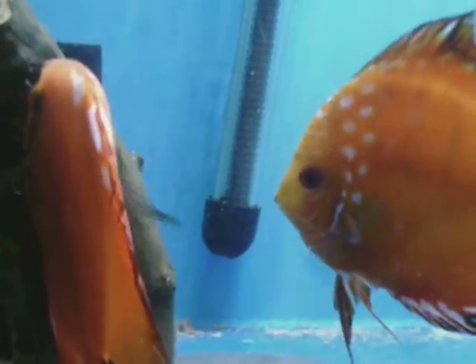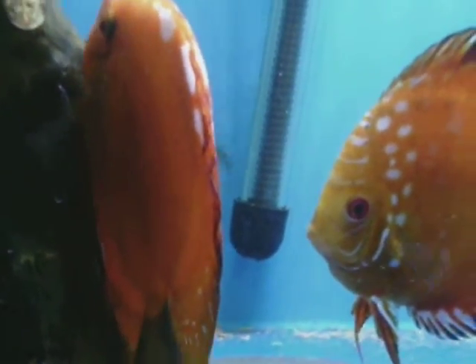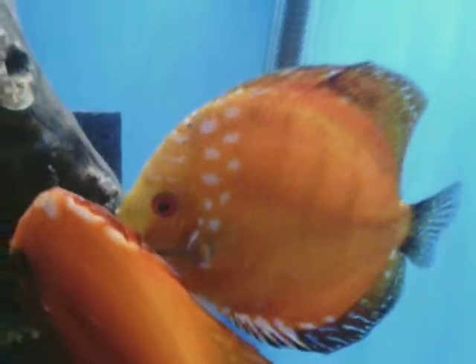So, yep, there you go — first success, actual eggs. What I'll do is I'll keep you updated and see what happens — see whether we get the wrigglers and see whether they're actually attached to the parents, or whether the parents end up eating the fries or wrigglers or the eggs.